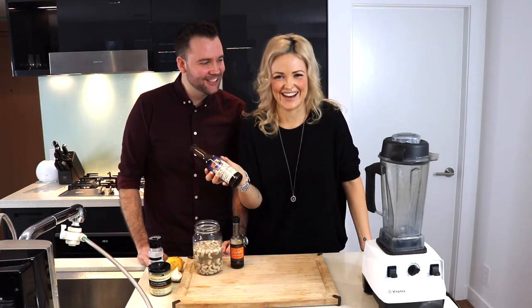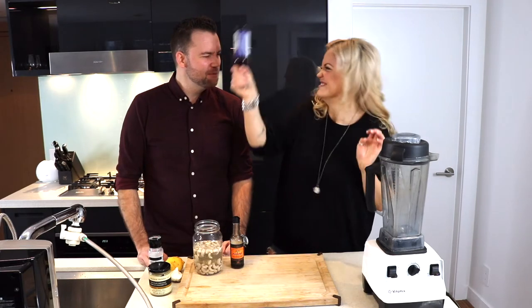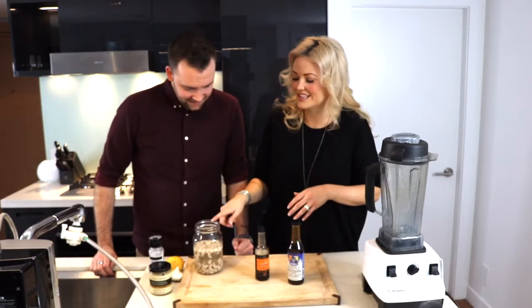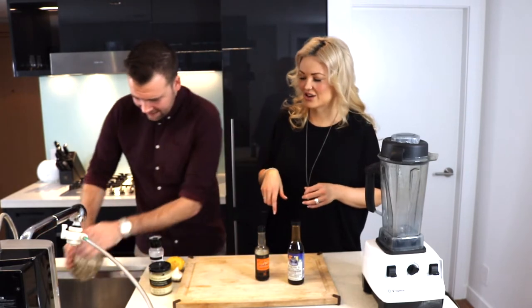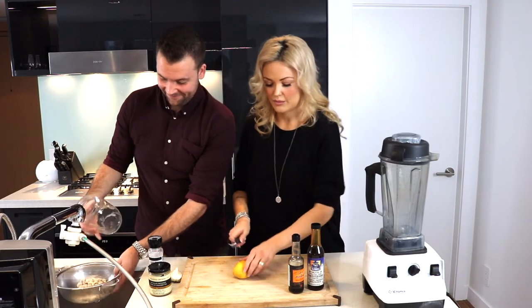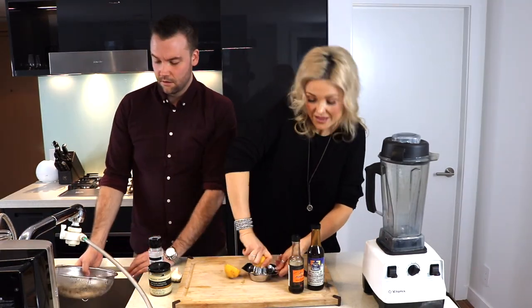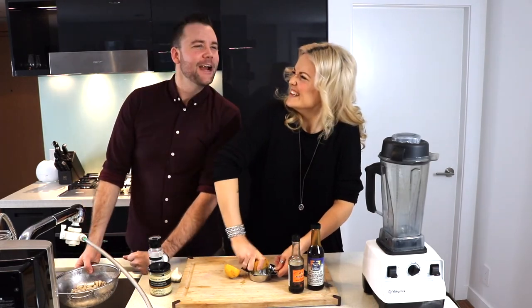Can you please drain and rinse these cashews in the strainer? So while Vanna White is doing that, I'm gonna prep our lemon — one fresh lemon that we're gonna juice.